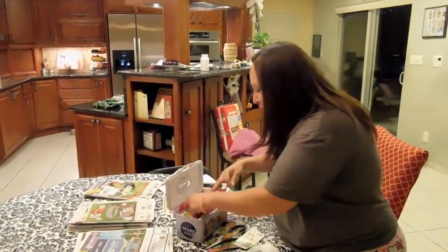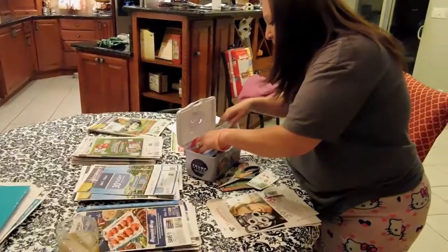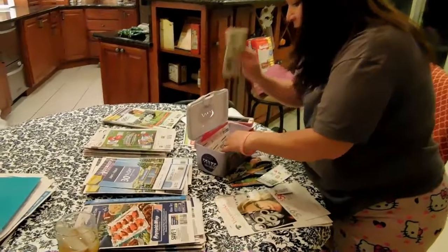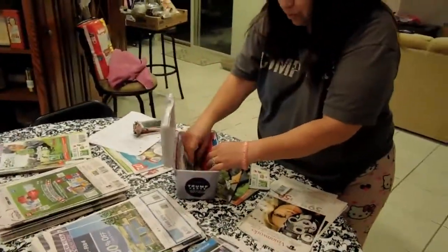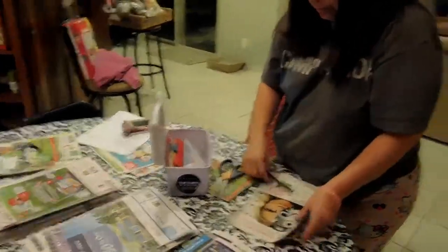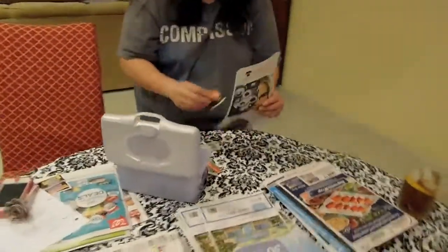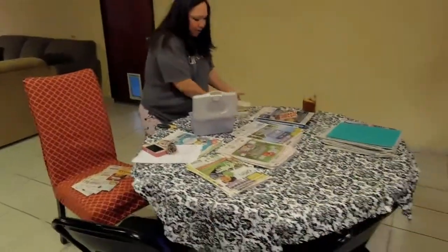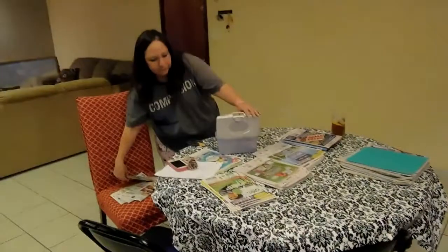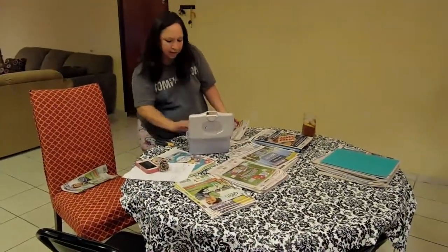I'm going to go ahead and put these in my food section. I use a little wipe container because it's easier and I don't have to bend them or worry about them moving around. It's always in the back of the car. After I get them in here — you see how easy it is? I just keep doing one section at a time.